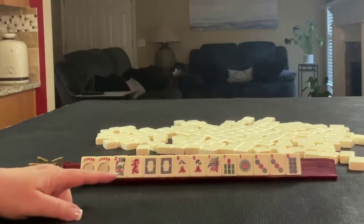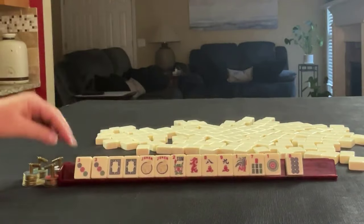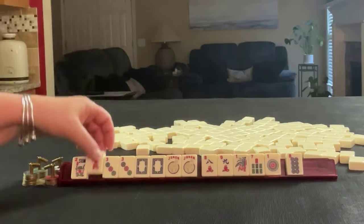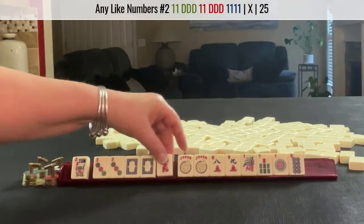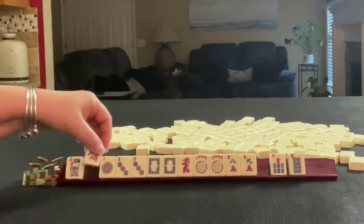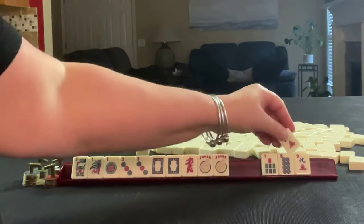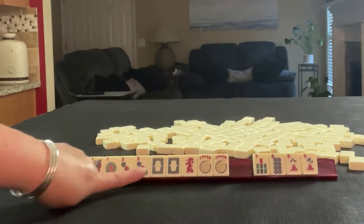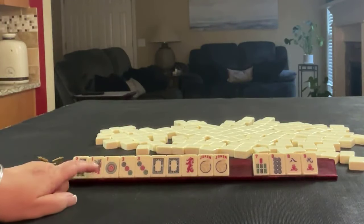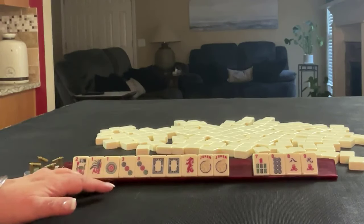If these were my tiles, I would start here with these three dragons. Maybe we can do something with numbers and dragons — maybe we could play little odds. So I would focus on the multiples, and I wouldn't pick a hand yet, but we could maybe do little odds or like numbers.